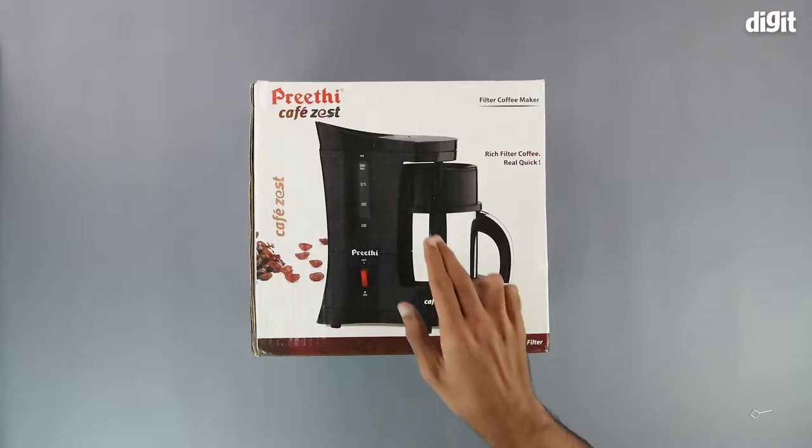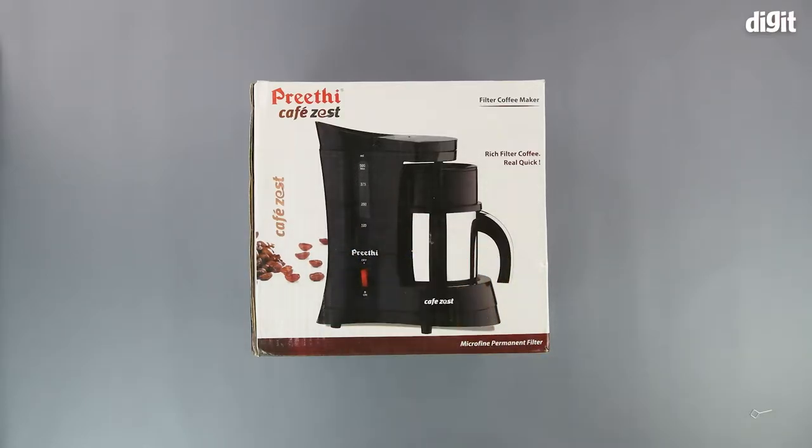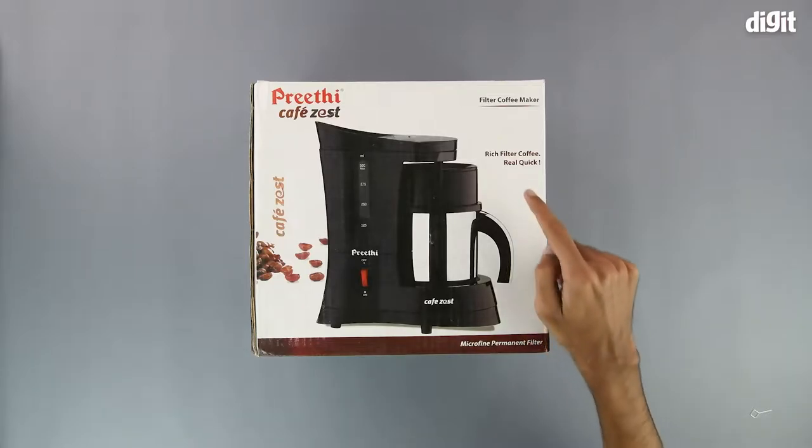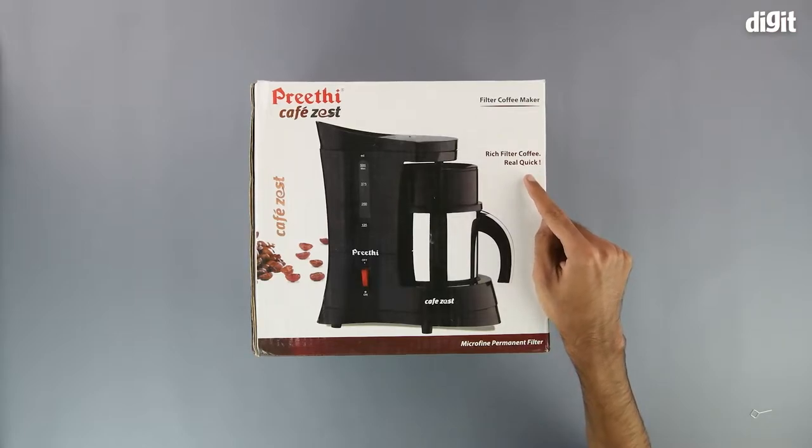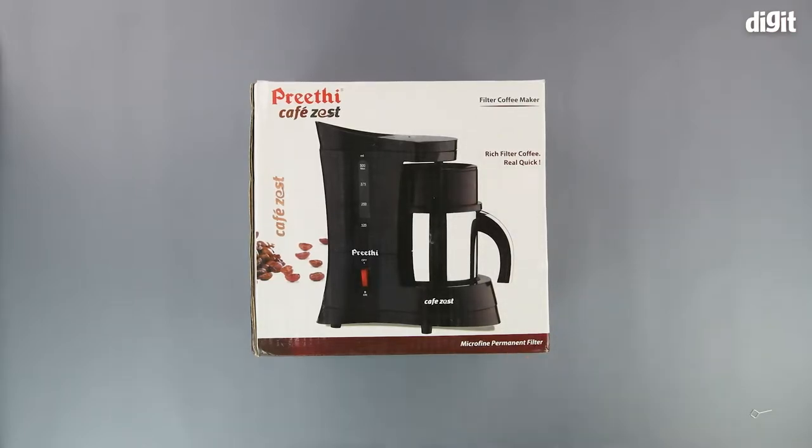On the front of the box, we have an image of the product itself. Up top, we have the Preeti Cafe Zest branding, and over here we have a descriptive slogan that says: 'Rich filter coffee, real quick.' On the bottom, we have an important feature of this product, which is a micro fine permanent filter.